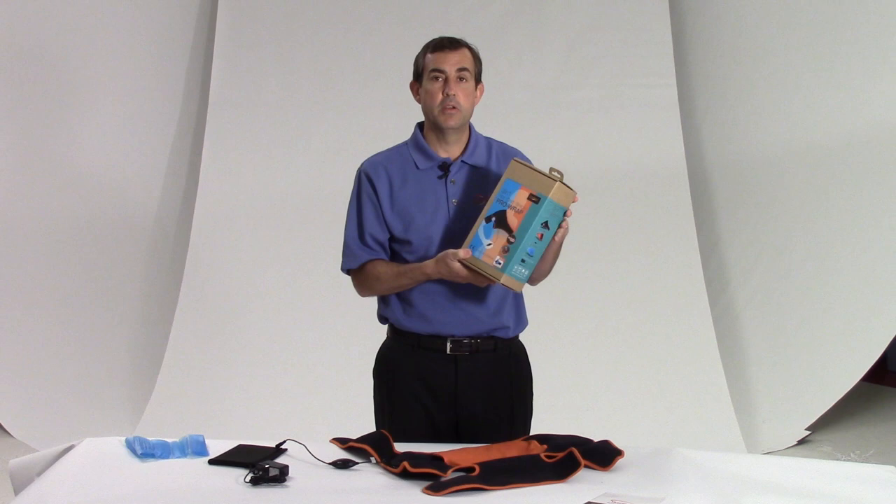Hi guys, it's Ryan from Roscoe. I'm here to tell you about the Thermetic brand shoulder 3-in-1 wrap. What makes it a 3-in-1 wrap? It has heat, has cold, and has compression from the wrap.